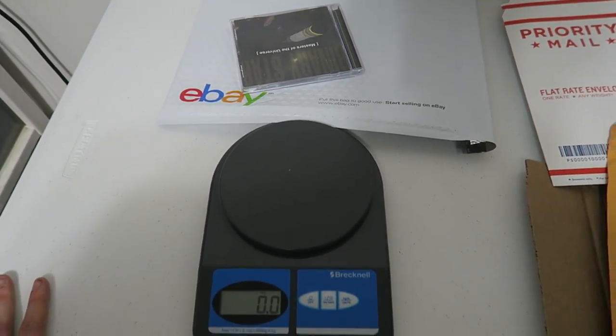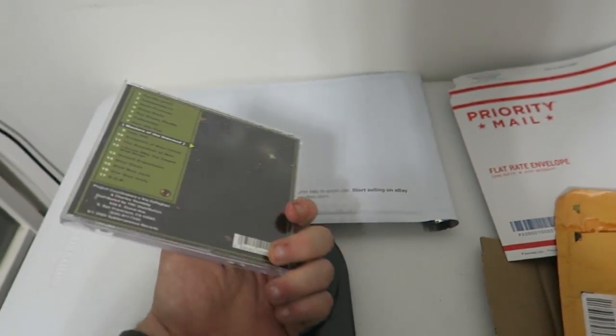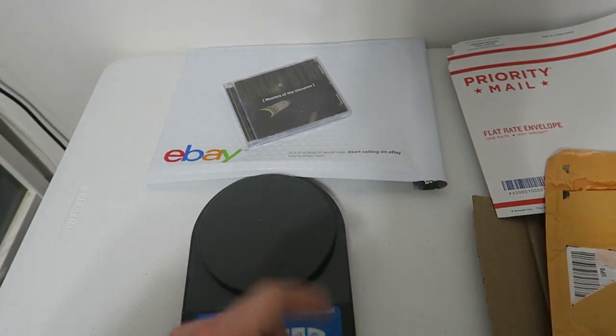It's only going to cost you $2.61 to ship this CD. That is the cheapest and safest way to ship a CD. I wanted to quickly show you exactly how I put it in for the safest method, because I wouldn't recommend just sliding it in, sealing it, and sending it off. I want to show you what helps the shipment arrive in the best condition.